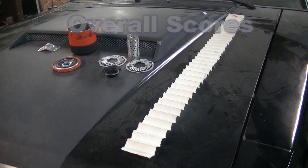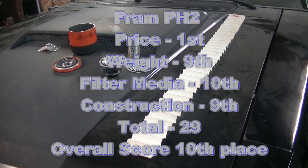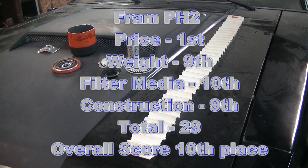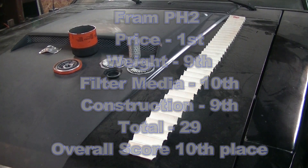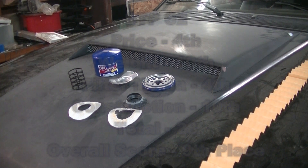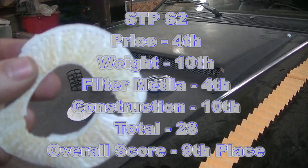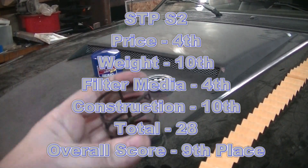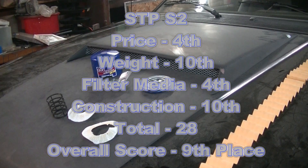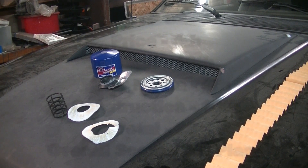Coming in 10th place is the Fram PH2. It got a high rating for price being the cheapest, but second to last for surface area, and second to last for overall quality. I still wouldn't call it a terrible filter — I've used them lots of times. It's cheap, and I wouldn't use it in a high-performance application. Coming in 9th place, the STP — I was not impressed at all. The end cap material is some type of thin paper, not even glued well, with a plastic center section. Don't see these for sale around where I live and I probably won't buy them.